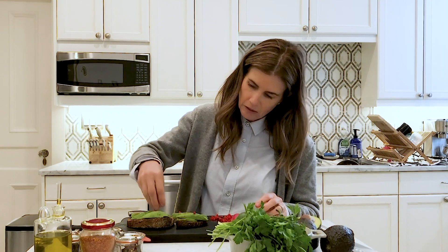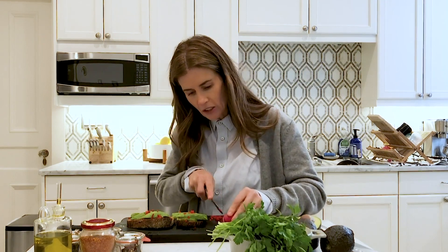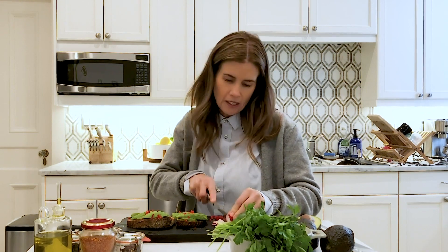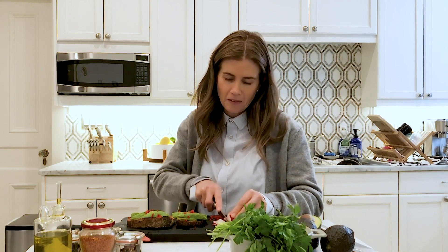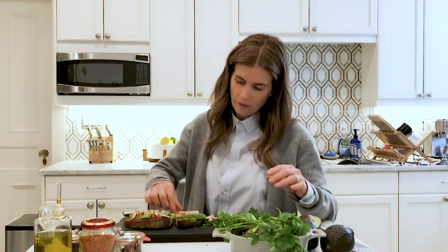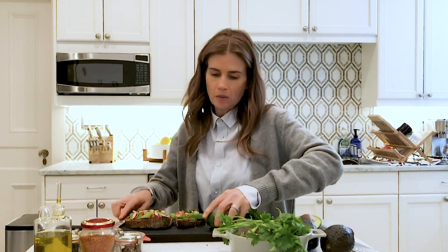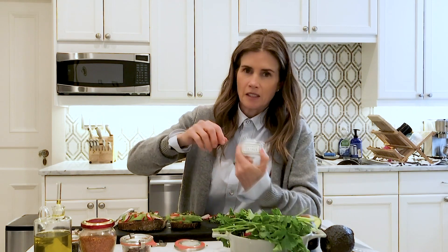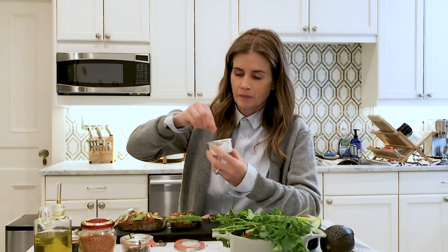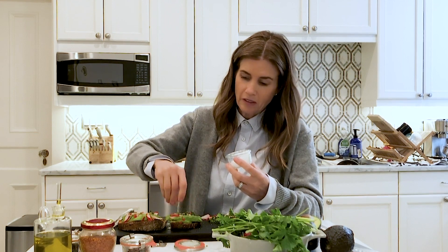I'm gonna sprinkle some of the poblanos, then cut a little bit of the radish. My brother Nick is actually a trained cook, so he's a very welcome house guest. I add some flat leaf Italian parsley, squeeze a little bit of lime juice, and finish with some Amagansett sea salt — just a pinch.